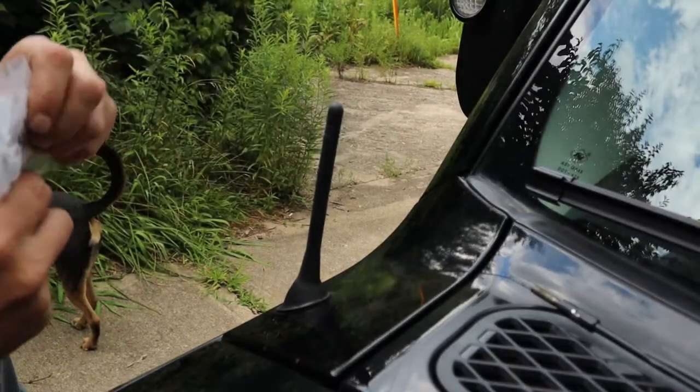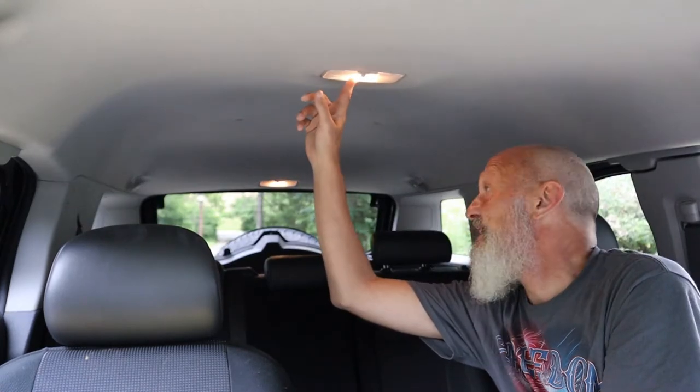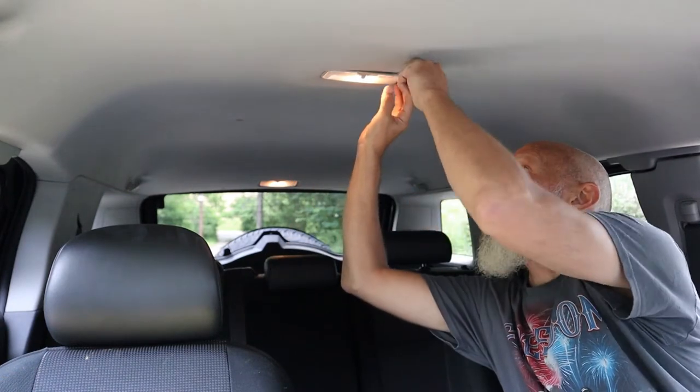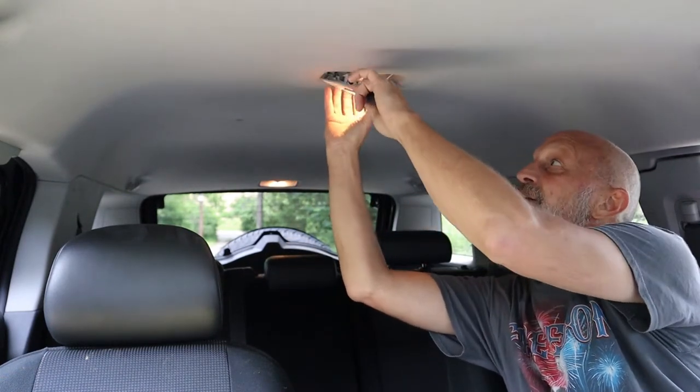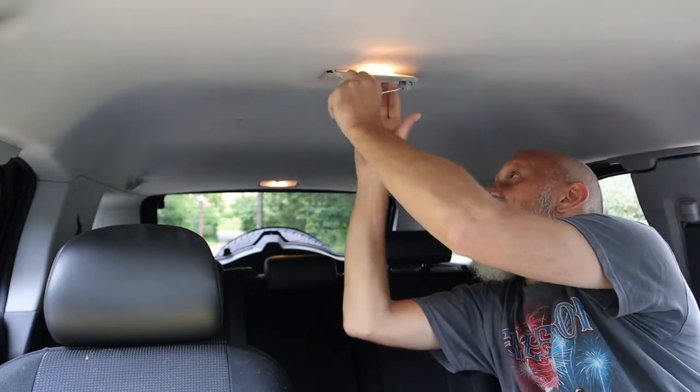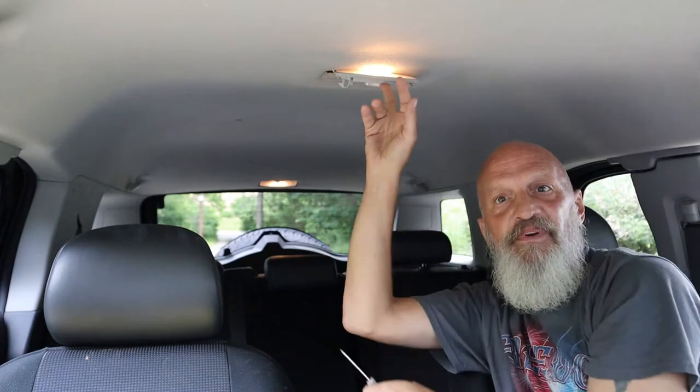Now let's move on to the lights inside. Here we are inside — you can see the dome light here. There's one in the back also, just two of them in here. To pull these off is real simple — I just use a tiny little screwdriver, stick it right up in there and just pry it straight down. And there it is — now you have access to the bulbs right up underneath there.